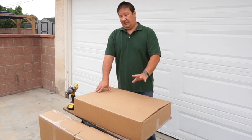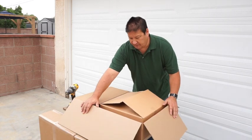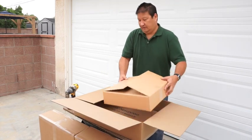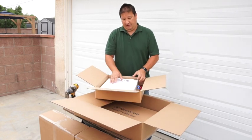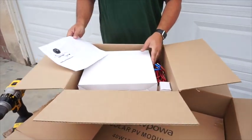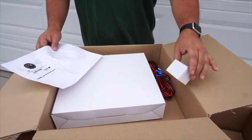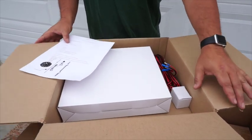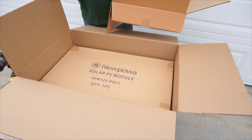Okay guys, everything you're going to need is going to come in this one little box right here. When you open the box up, you're going to see two other boxes. This main box is going to be everything that you need for your installation. Inside you're going to find your instructions, your 12-inch attic fan, your wiring harness, and all the hardware that you're going to need. Underneath it, in the other box, is going to be your solar panel that you're going to be installing on your roof.